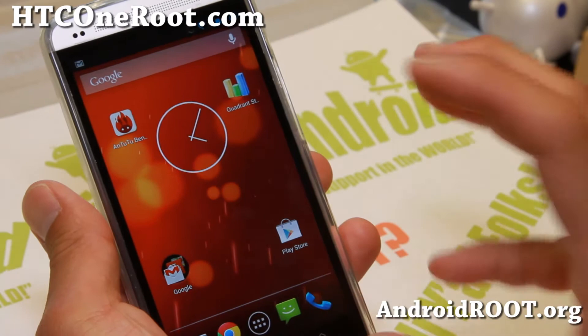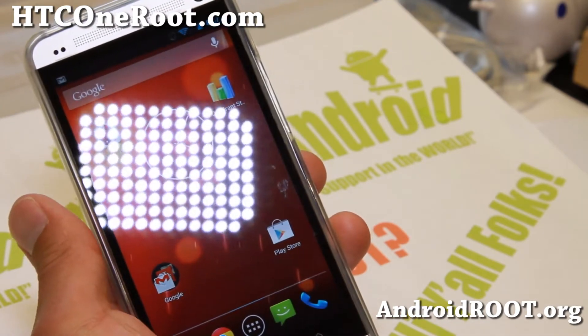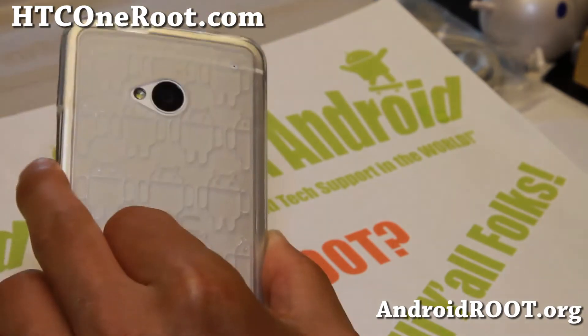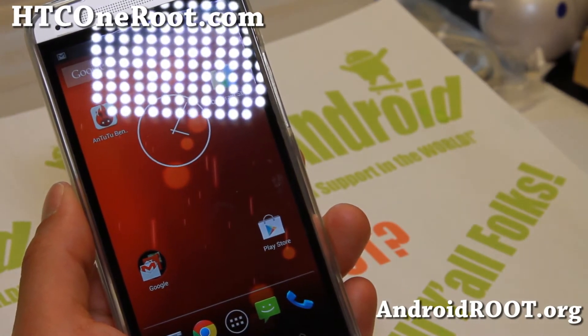Although there are a couple more other ones I'll be making a video of soon. But definitely check it out if you want to turn your HTC One — unlocked, AT&T, or T-Mobile — into a pure Google Play Edition HTC One. Very easy to do — just flash this ROM, that's pretty much it.